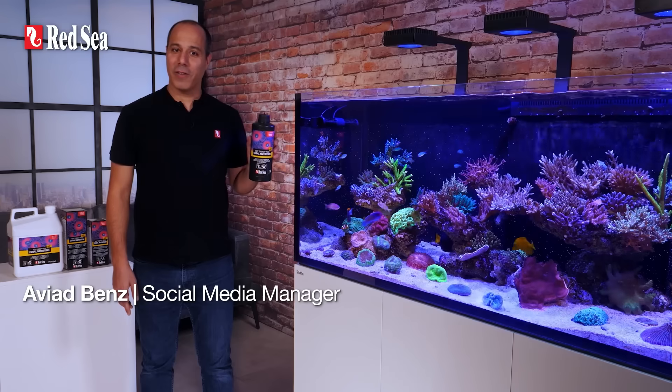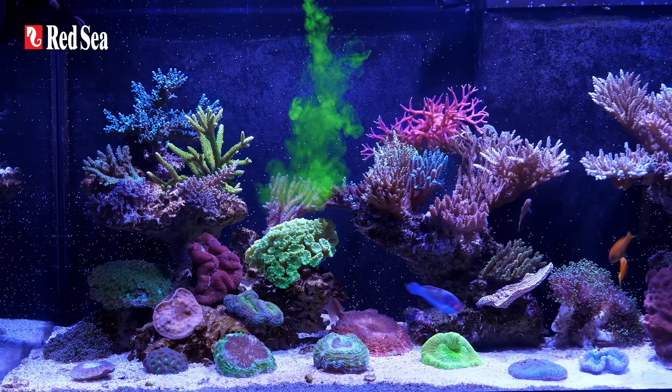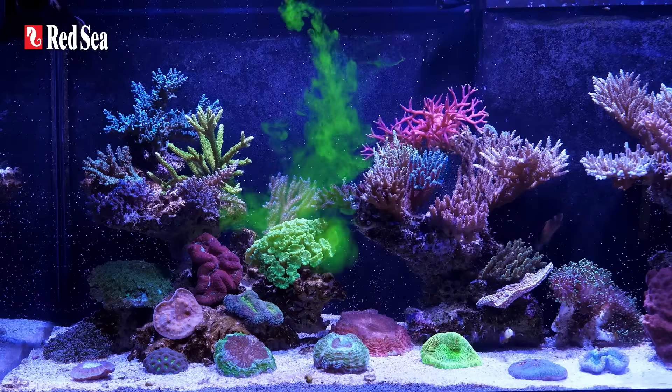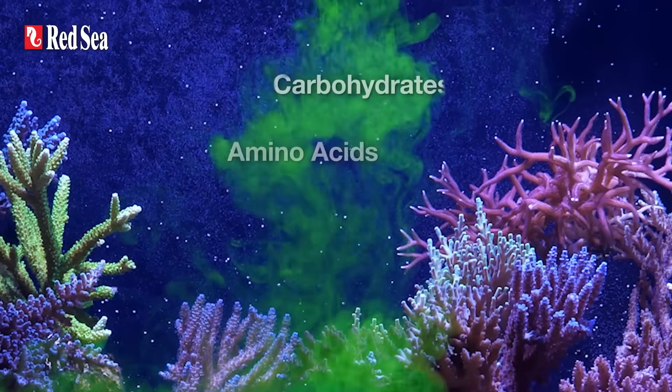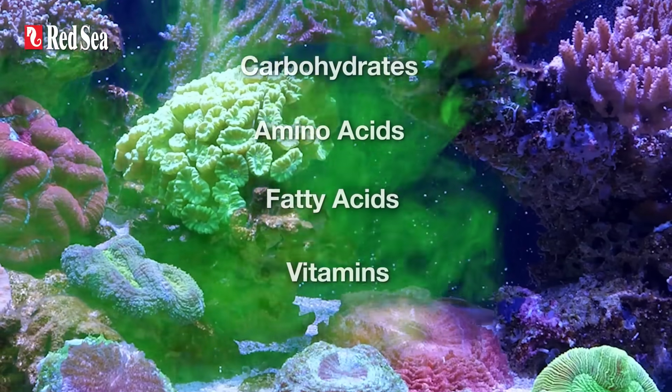We all love feeding our corals with Reef Energy Plus — feeding is my favorite time of day. Reef Energy Plus is the complete package; it gives your corals all the stuff they need on a daily basis.